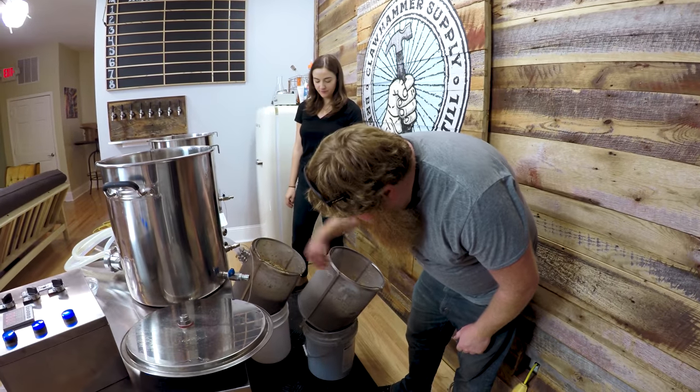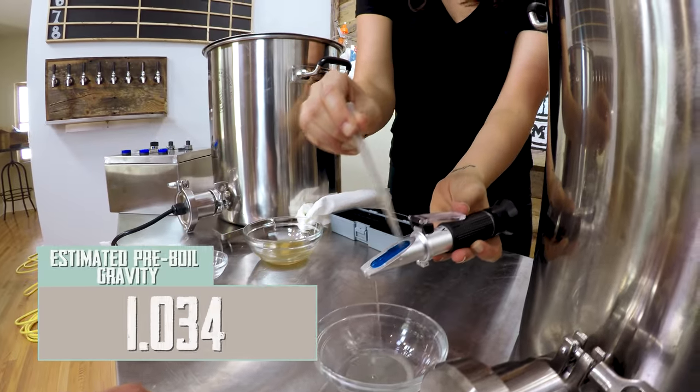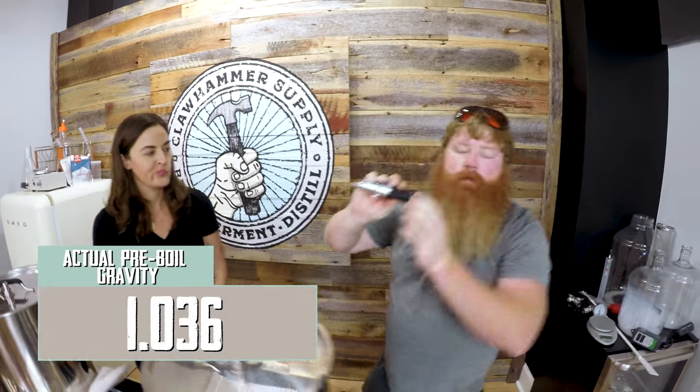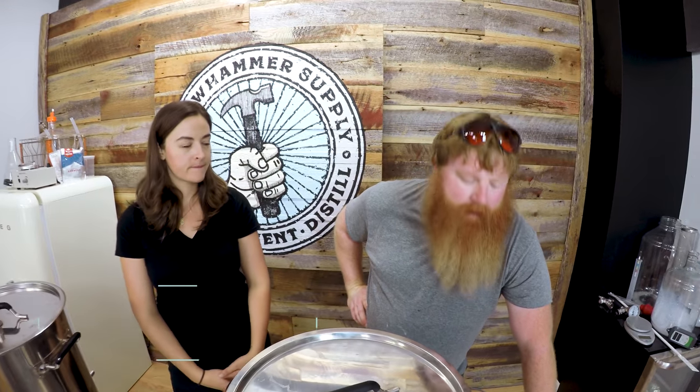Give it a good tilt so all the liquid goes in there. We're looking for 1034. Looks like it's about 1035-1036. It's a small beer — sometimes they can be kind of thin and watery. So we did flaked wheat, flaked oats, and flaked barley to give it some body and some mouthfeel.